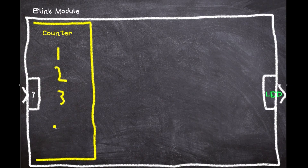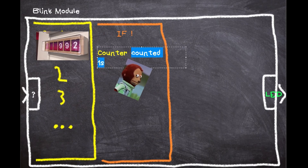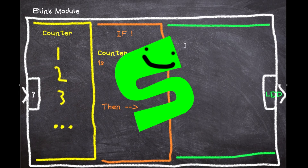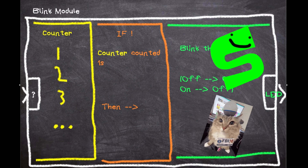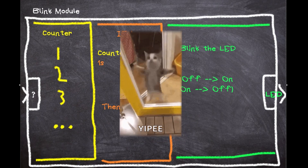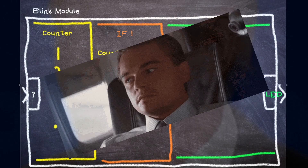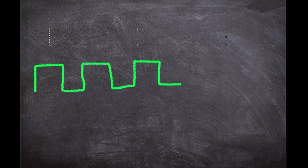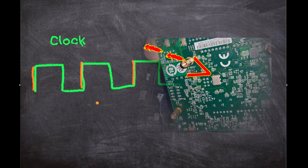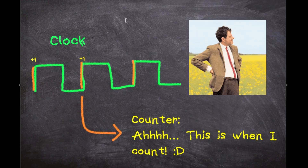So right off the bat, we're going to have a counter — this just counts. We're going to also have a condition to know when we have counted for long enough, and then we also need to do something when that happens, and that is to flip the LED state, which then would be the output for our Blink Module. And we're basically done, except for the input. We're counting to measure time, but we don't really have a reference for time, and that's where our input comes in. Our input is going to be a clock. Our clock — in my case, this little ball right here — we're going to use that so we can count at a consistent rate, so then we can use it to actually measure time.